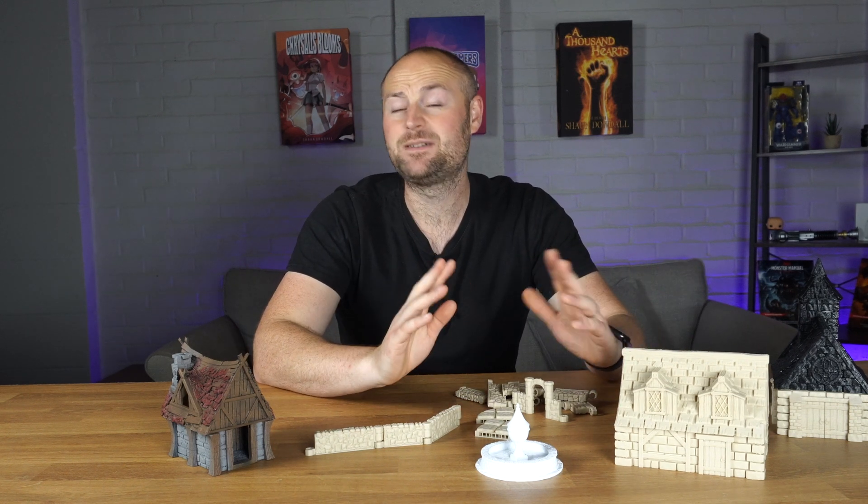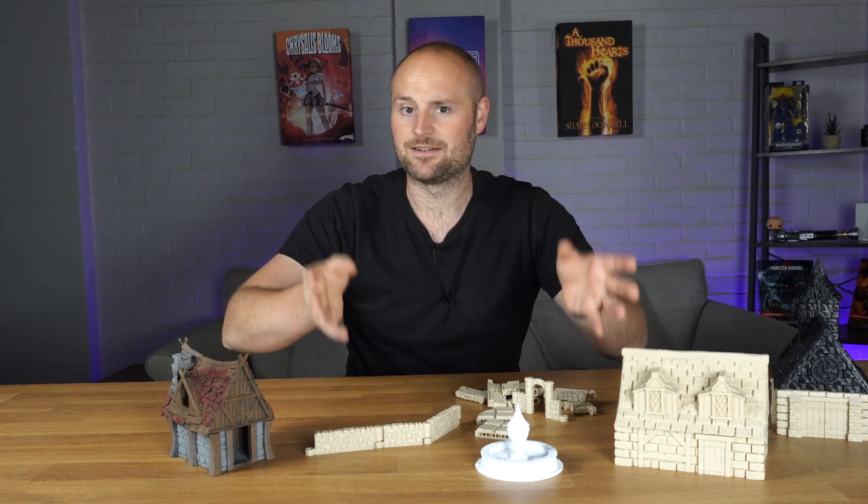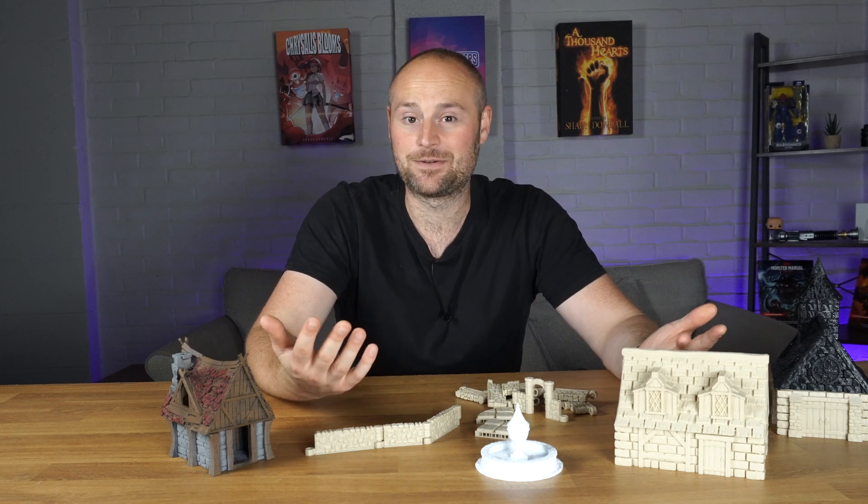With the Neptune 2S, the printer I had previously, it took me forever because there were so many fiddly bits to put together. But the Neptune 3 pretty much comes pre-assembled — everything in the base was already assembled, the main arms and framework were already put together. I literally had to screw in about four screws and it was ready to print. It took me about 10 minutes to get the whole thing ready to go.